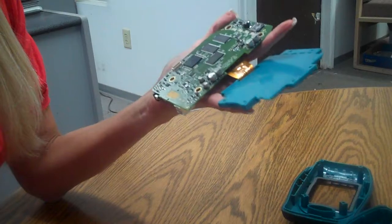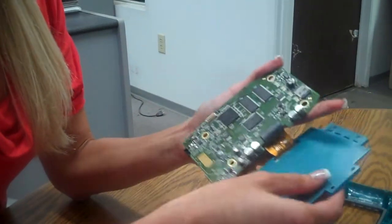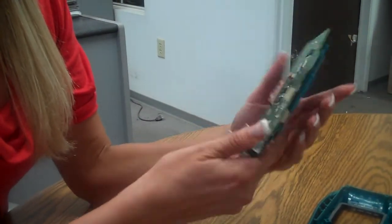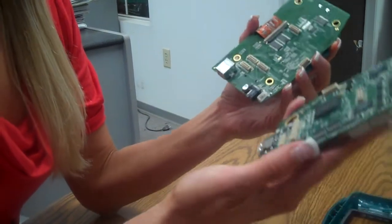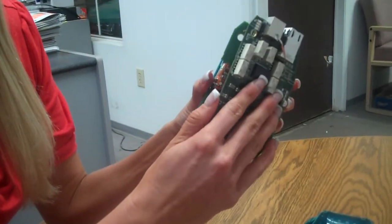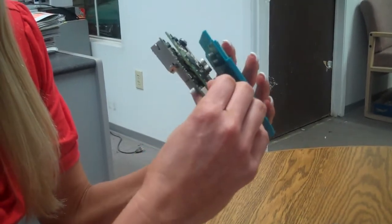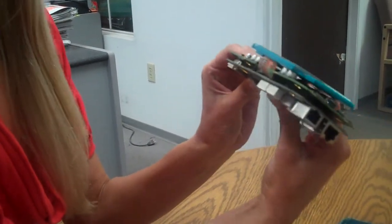Flipping it back over, we want to put our rubber bumper back on the side. There's your main board — putting it back together. Let's put our aux board, our bottom board, back on, pressing it firmly so all five of the connectors are snapped in together.